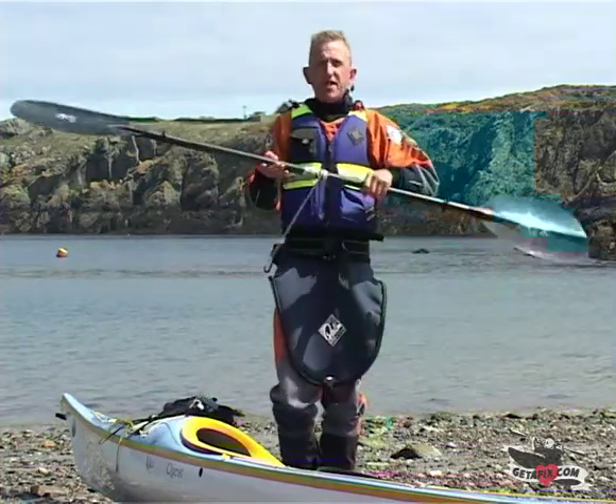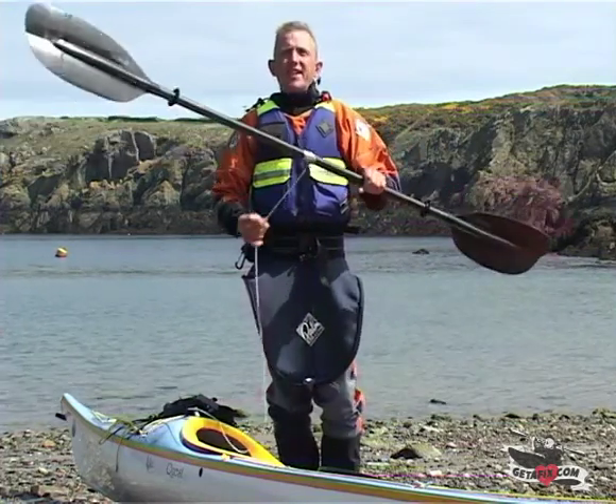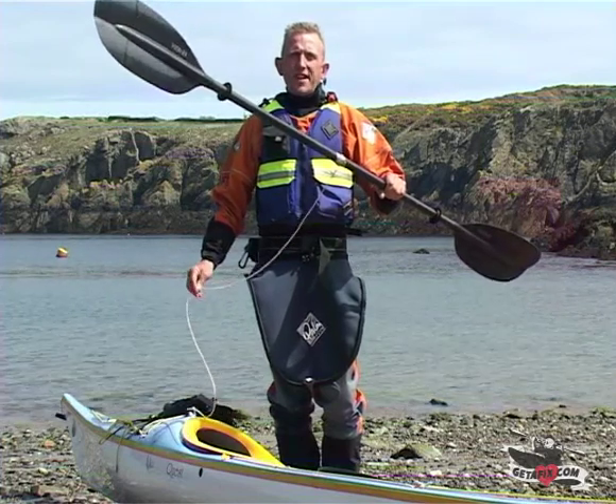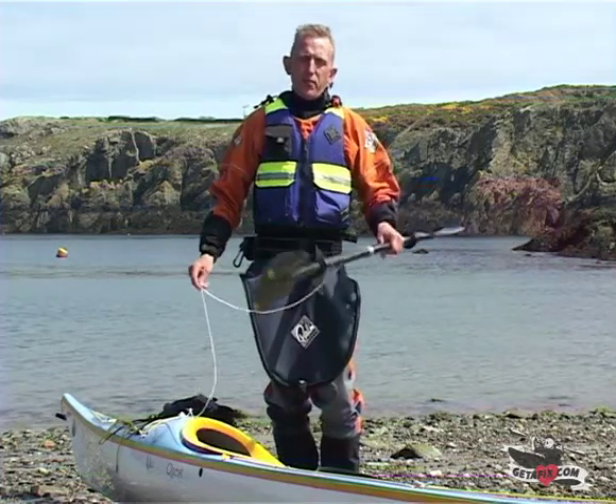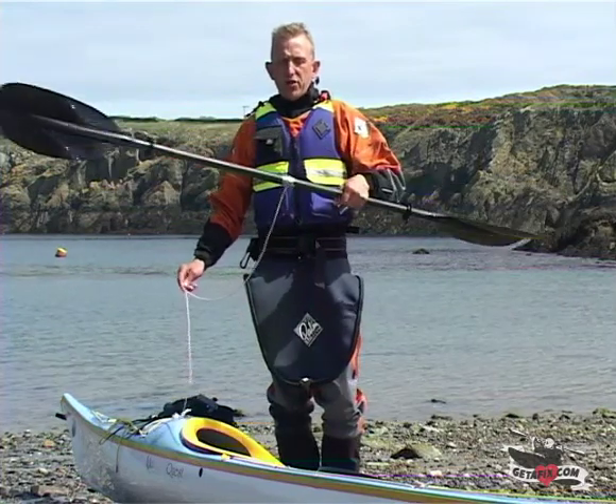If you're a solo paddler or you like paddling at night, having a paddle leash is a pretty valuable tool just in case you drop your paddles — whether you're carrying a set of split paddles or not. It does make life a lot easier for you.